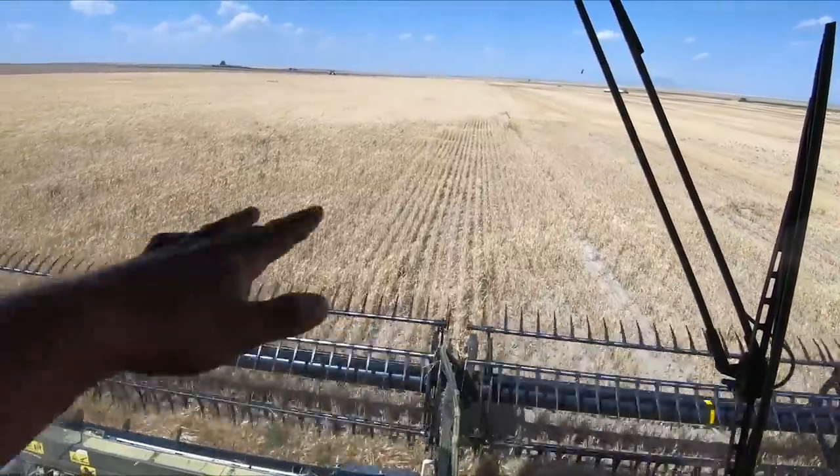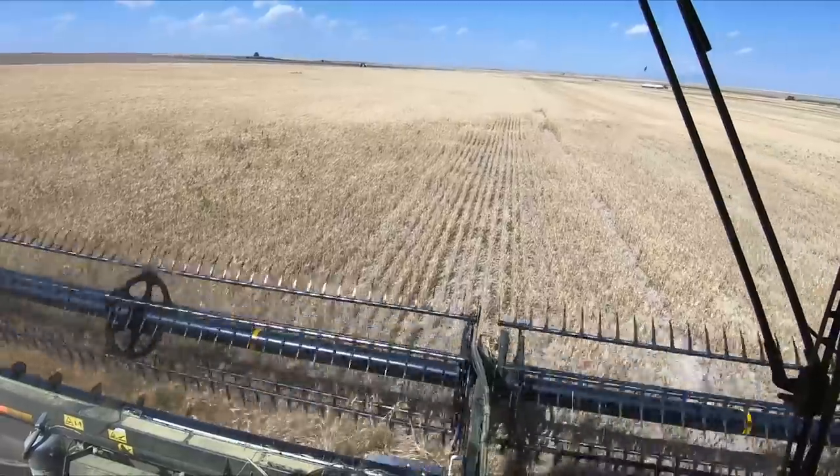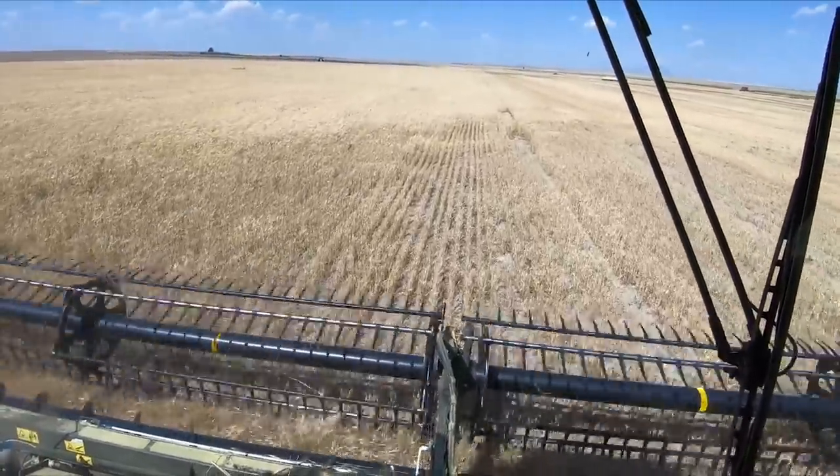It's averaging probably between 30 and 40 bushels an acre. This area is pretty poor ground, so I don't expect much. But unfortunately we've got a lot of sawfly damage. We were kind of expecting there would probably be some, but there's more than we thought.